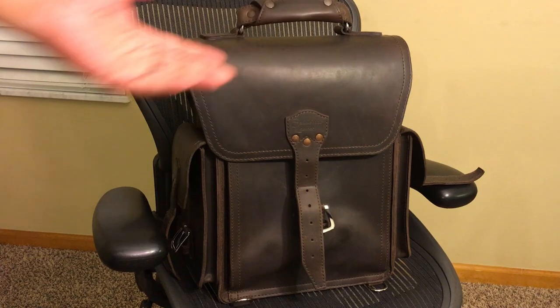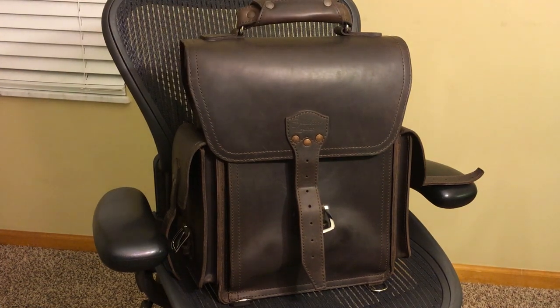If you find one of these online, it's a very sought-after bag — and a beautiful one that I hope to keep in my collection for a long time to come. This has been my video review of the Saddleback Leather Tank Backpack.